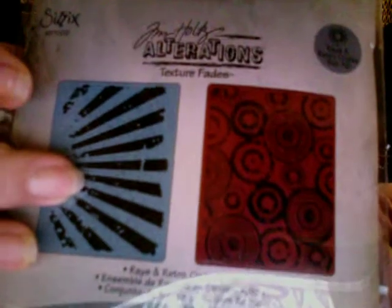I used my ink dies on the back, and then the embossing was using Tim Holtz - this one that I got from Hobby Lobby. I just love the way that turned out.